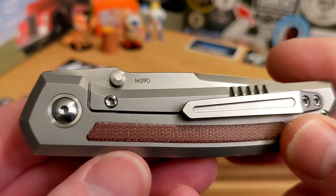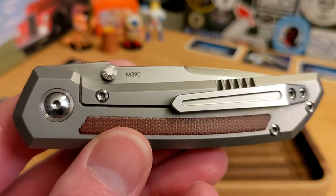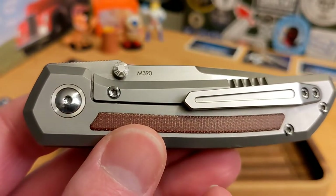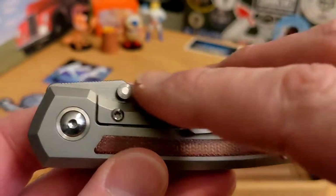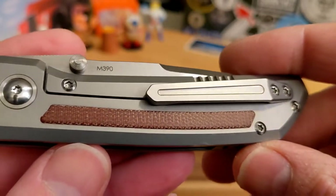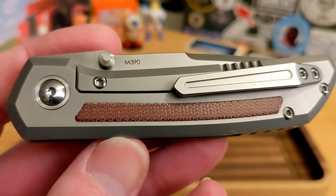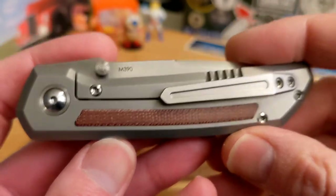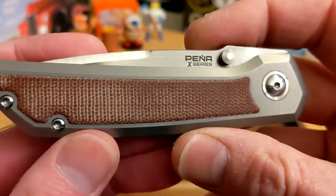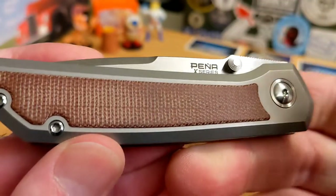This is more my style of Peña — just like the X Series Apache. It has a kickstop, which I'll review separately. This particular one is a thumb stud knife, not some crazy top flipper or front flipper, which isn't really my jam. I already like this new angle because I'm holding this knife so much easier.